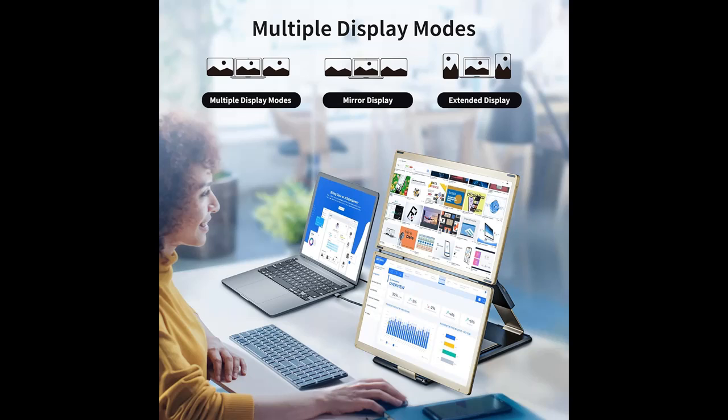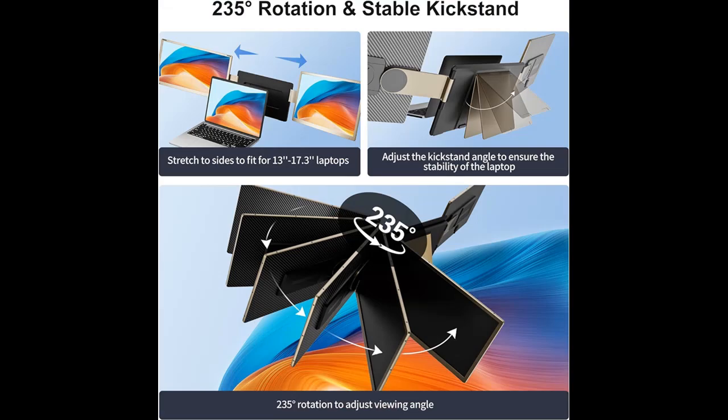The upgraded larger 15.6-inch size features a 1080p FHD IPS panel, bringing better visual effects with 300 nits brightness, 72% NTSC color gamut, 1920x1080 resolution, and 1000:1 contrast. You can independently adjust brightness, sound, contrast, and other parameters.